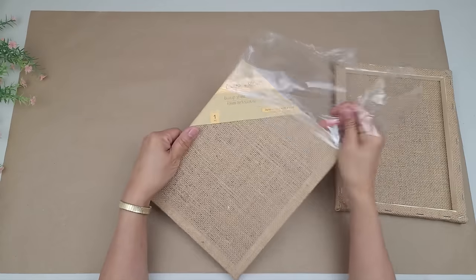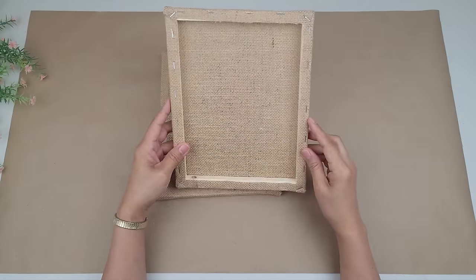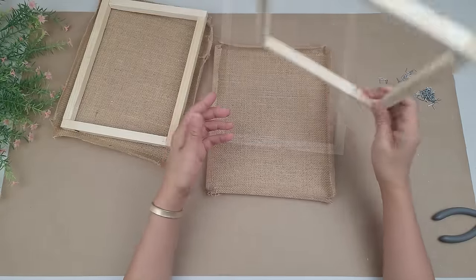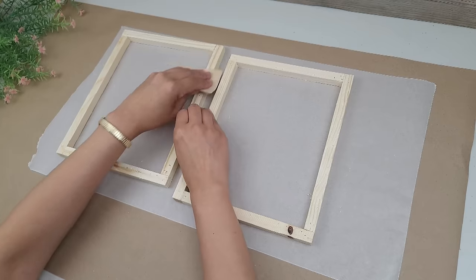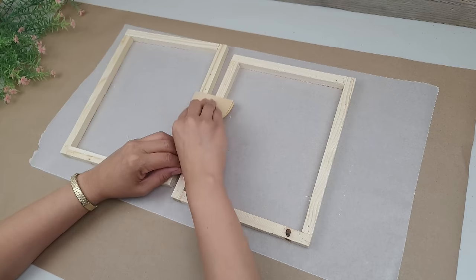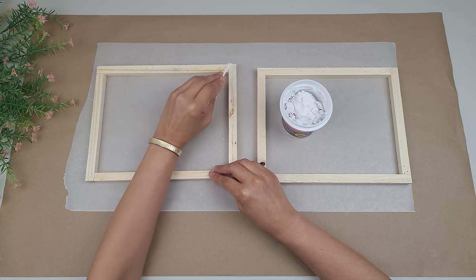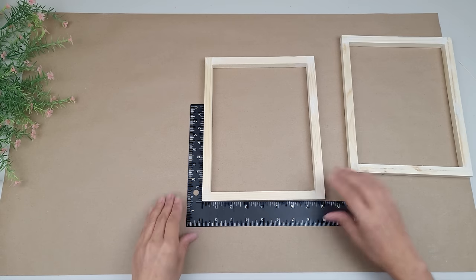I wanted to make a simple wooden lantern out of burlap canvases. For this DIY I'll be using two burlap canvases from Dollar Tree. First I remove the staples and burlap from the back — you'll be seeing all sides of the wood, so you'll definitely want to remove all the staples and burlap. I reinforce any wobbly joints with wood glue, then sand it down and cover holes and gaps with a little spackle. Once that dries I sand it down again.